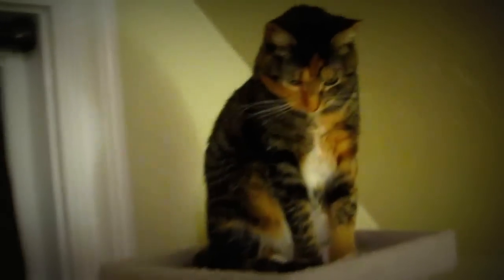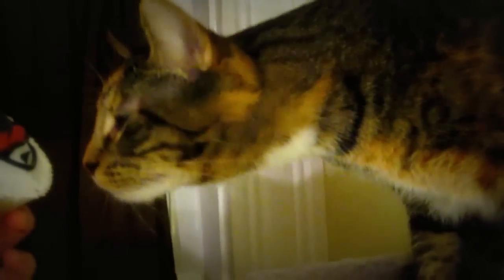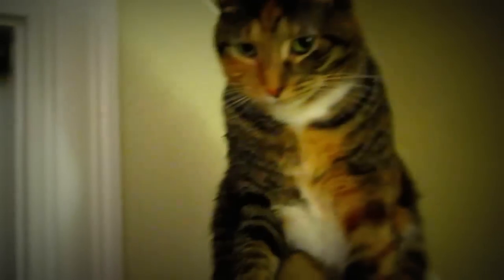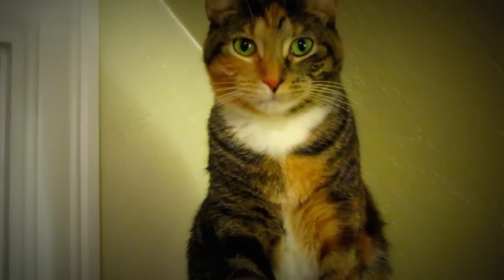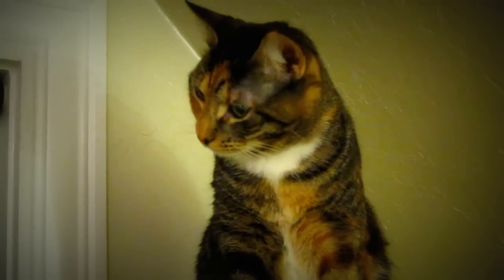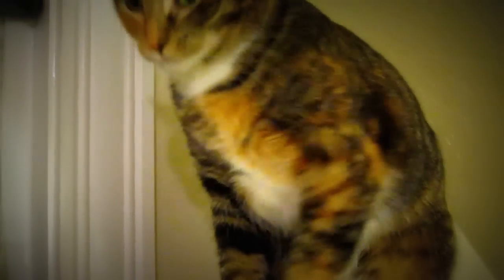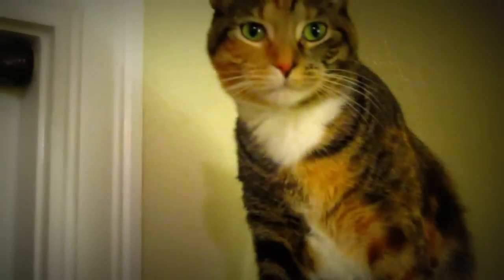We're interviewing this cat on how good of a job we did on our Catwoman cupcake. What do you think — is it good? You don't have any opinion, you don't want to talk? We'll say yeah, the Catwoman cupcake is the best cupcake I ever had. If you don't like them, screw you guys.